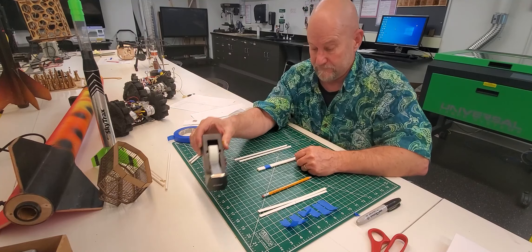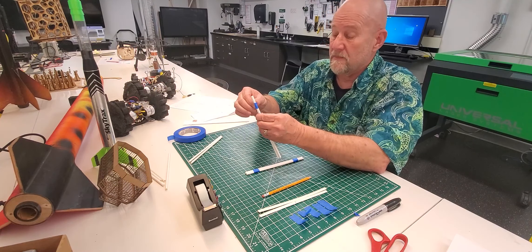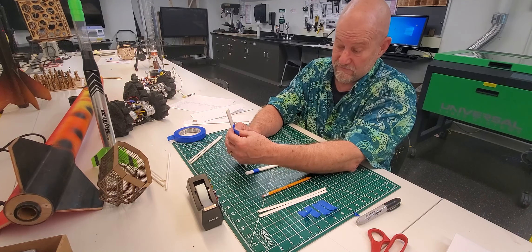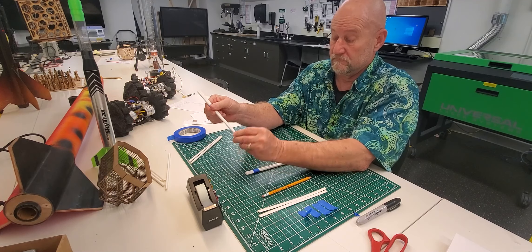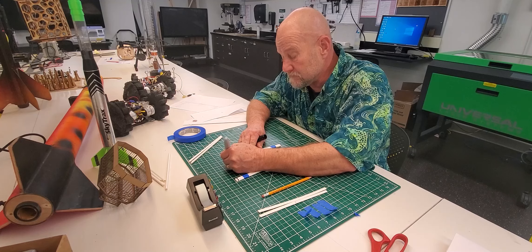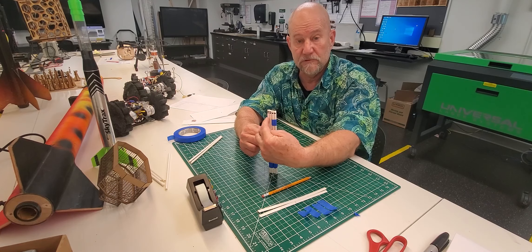We repeat the process almost exactly the same for the second pair: two straws, tape about an inch in, flatten and wrap. But on this side we want at least three inches showing, so put the tape down further — about there — then flatten and wrap around. The side with the greater amount showing gets two lines marked on it. So: one line on one end, two lines on the other end.